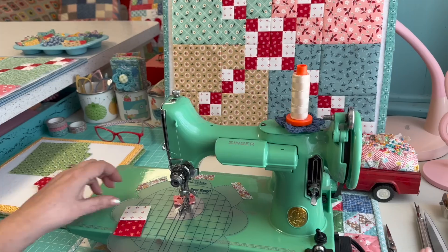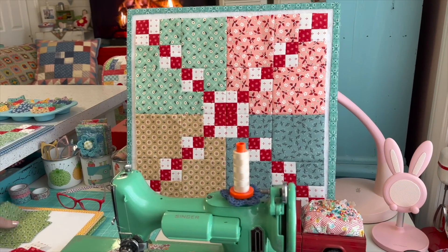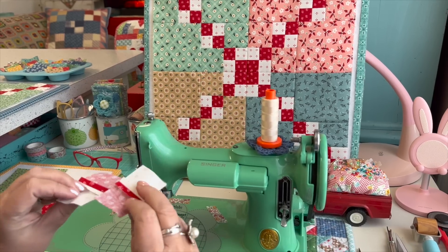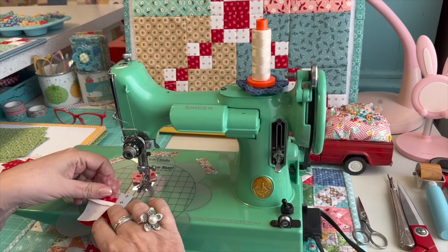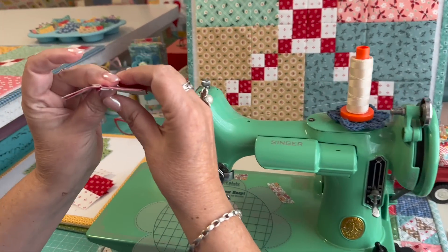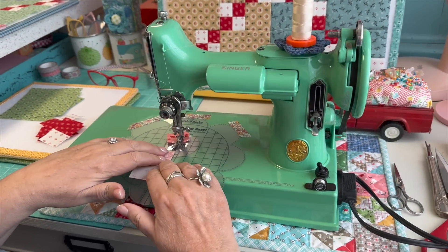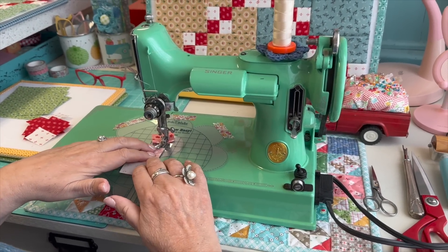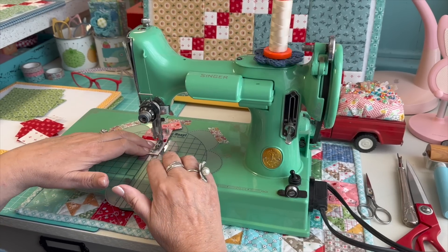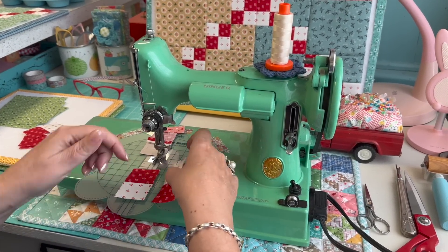Now I'll chain piece these four pieces to show you how to make one segment. I flip them around so they're opposite from each other — because the seams are open you'll have an easy time lining those up. I start by lining up right in the center, not at the ends, and because they were all cut from the same strip it just automatically lines up. I run those through the machine.